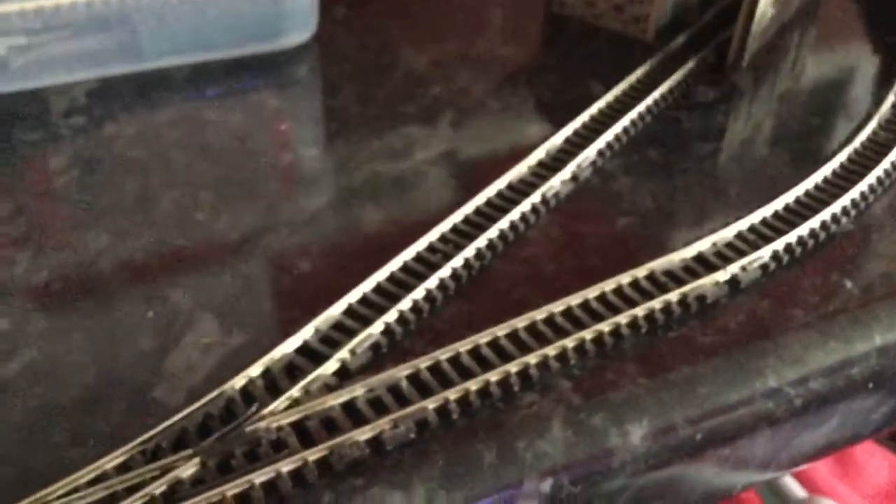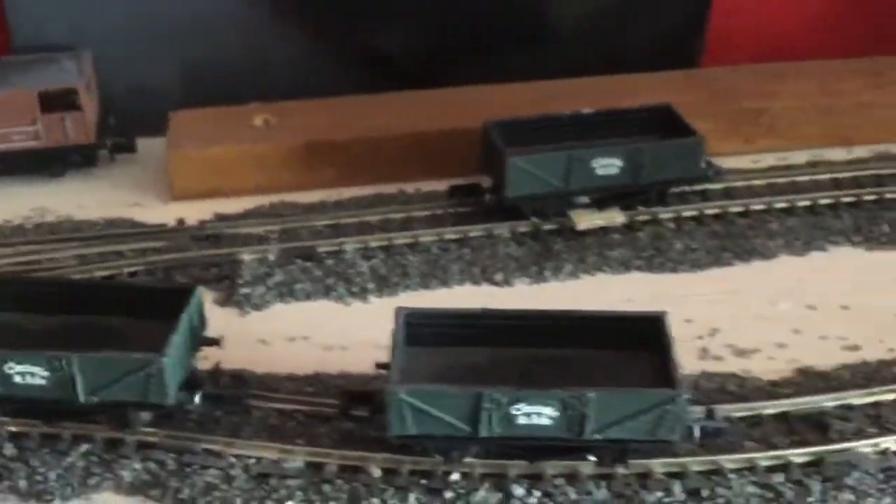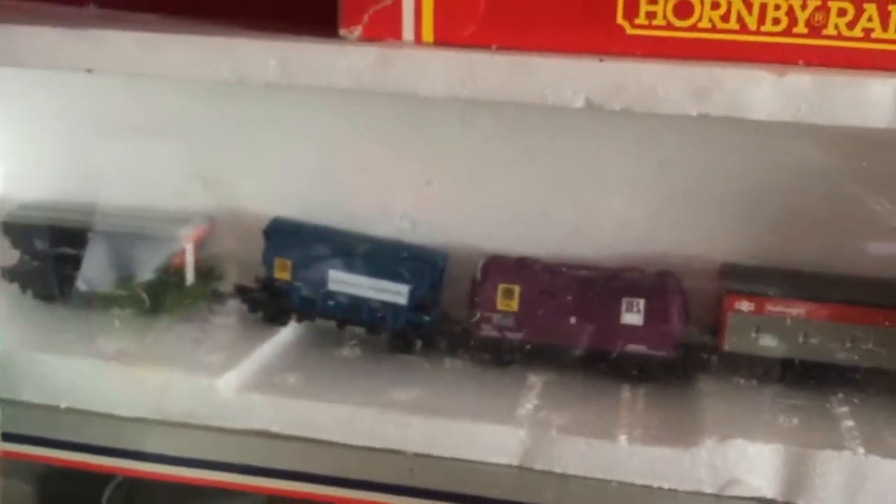This is a steam locomotive and I bought five of those wagons up here that say Christie and Aid, and I got another brake van up there. So those are my steam-era stock. These wagons over here are more modern and they don't fit in with the steam age, but I don't have any modern-type locomotives. So this is just another quick video on my railway.